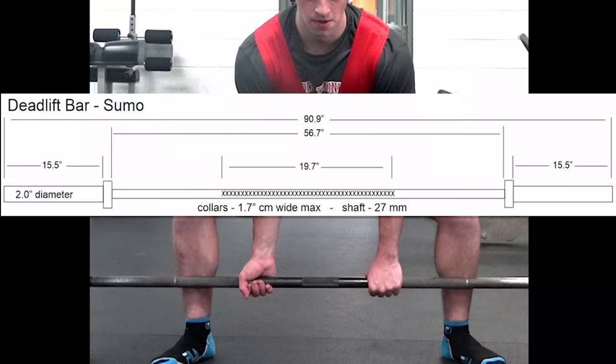On a sumo pull you take a much wider stance and your grip is going to be between your legs, so the knurling is between your legs and the outside is smooth. Either bar, depending on how you pull, is really crafted to make sure that the knurling isn't rubbing up against your shins and quads. That's the main difference between the two. Price point is the same and everything else I talk about in this video applies to both.